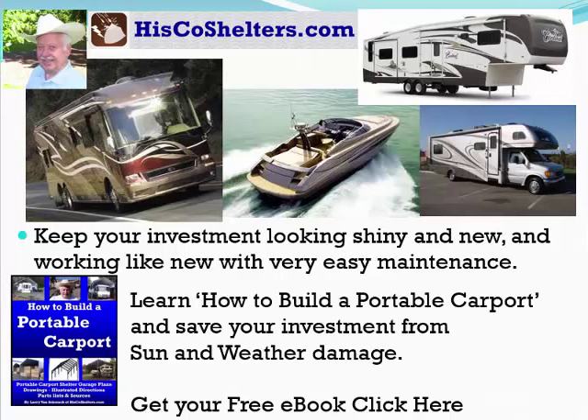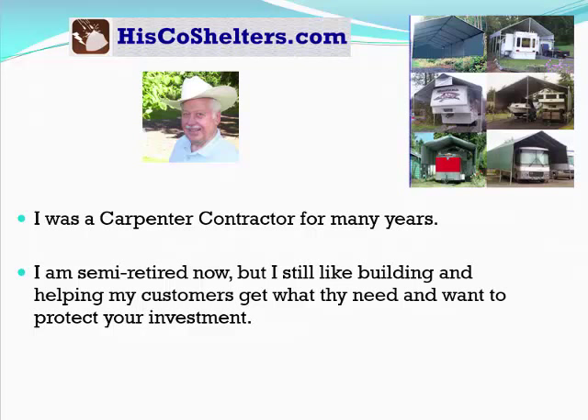Learn how to build a portable carport and save your investment from sun and weather damage. Get your free ebook — click here. I was a carpenter contractor for many years. I am semi-retired now, but I still like building and helping my customers get what they need and want to protect their investment.